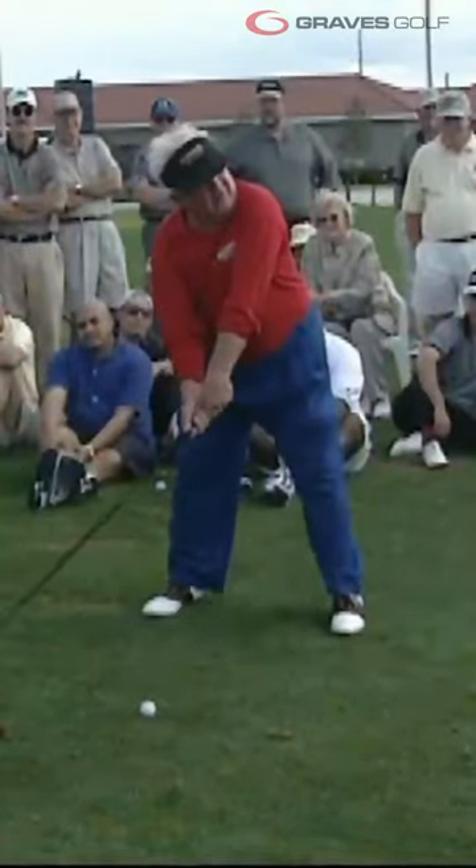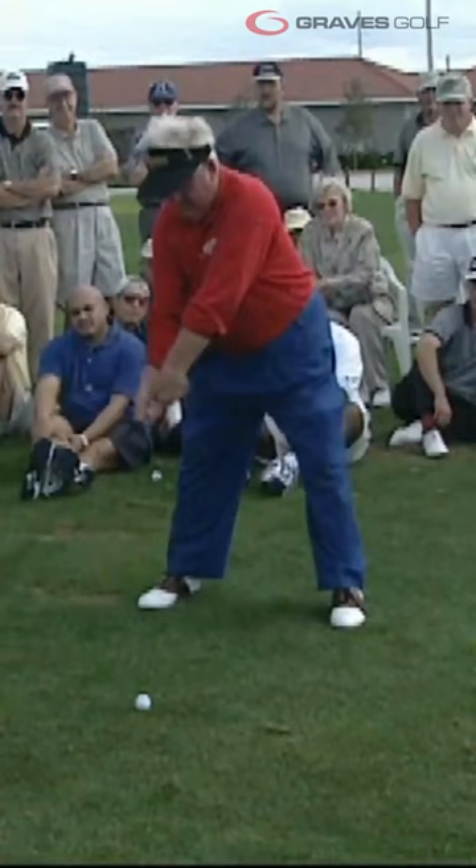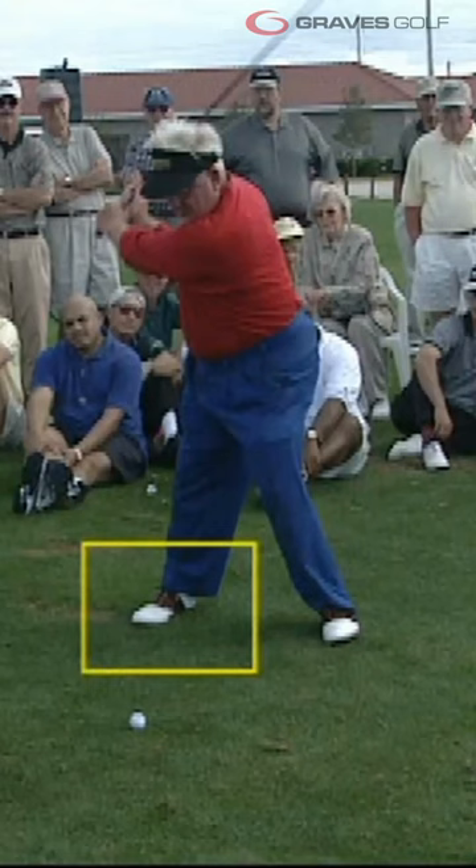Moe's right leg acts as a brace for his upper body and arms during his backswing. Notice how he keeps his weight balanced on the inside of his right foot while maintaining his upper body tilt to the right for the entire backswing motion.